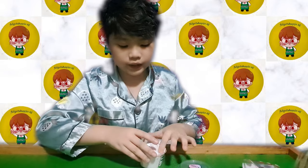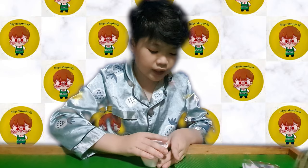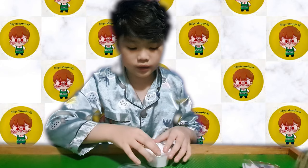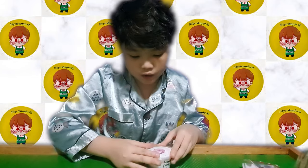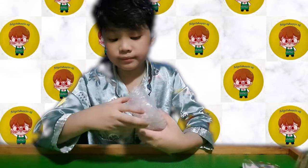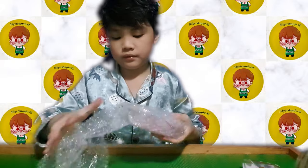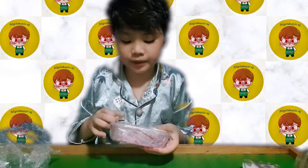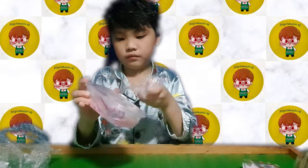Oh my god, it's overflowing — I need to centralize it. That is shocking! Moving on to the next slime — the DIY slime. Oh my god, it smells like grapes!